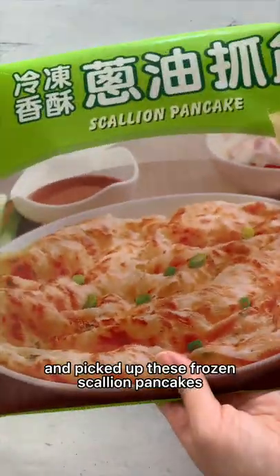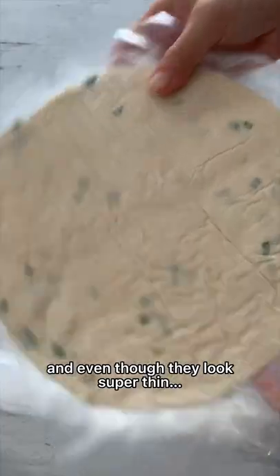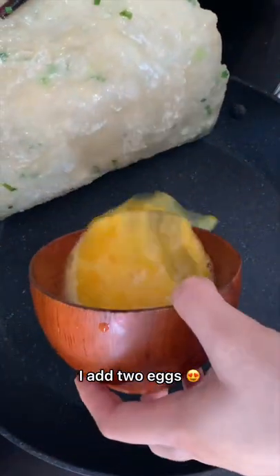I went to an Asian grocery store the other day and picked up these frozen scallion pancakes. They come in a pack like this and even though they look super thin, once you plop it onto the pan with some oil, they start to crisp up. My favorite thing to do is once a side is slightly golden brown, I add two eggs.